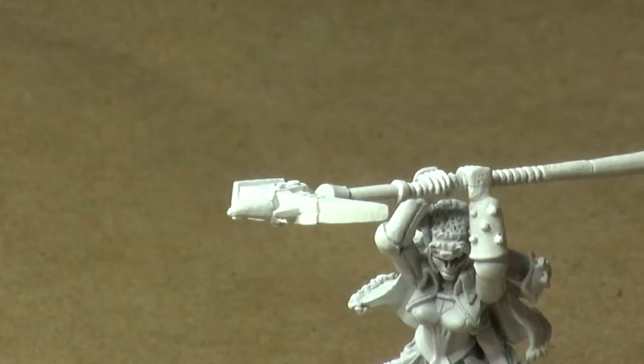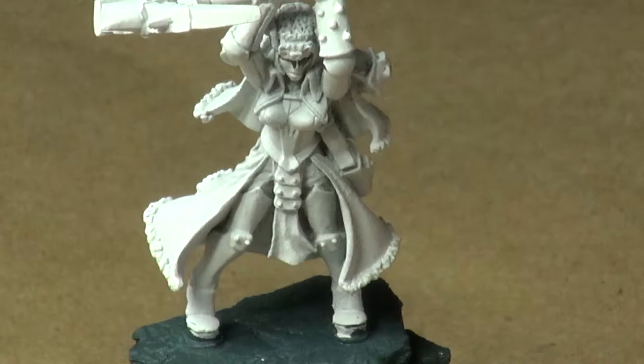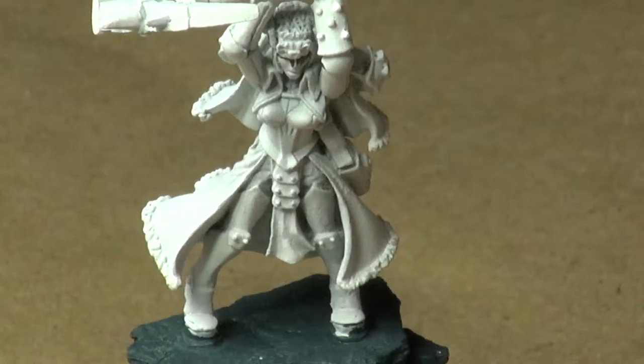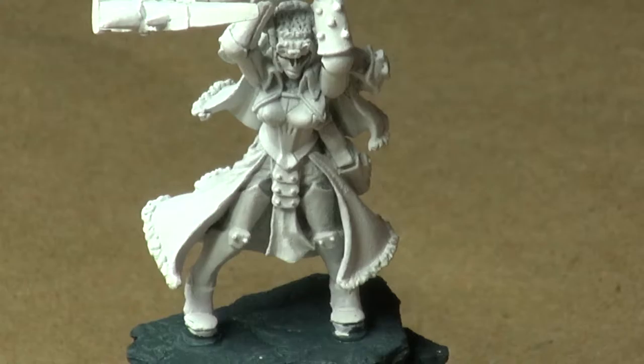We're going to take these two colors, and you will forgive me, I hope, for taking a moment to mix some colors on the palette. There's one and half of our mixture, and here is the other half. Now, let's mix those two together.